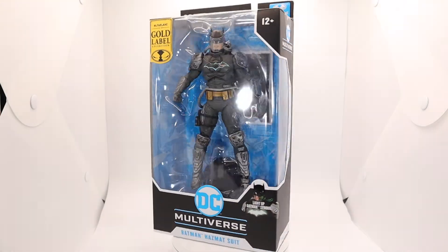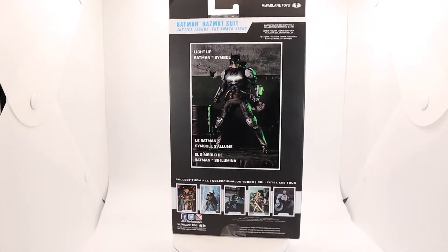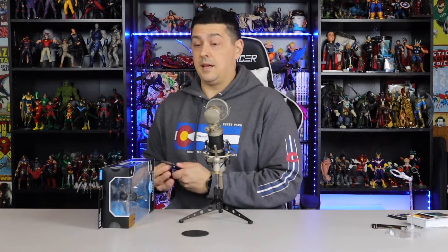The regular version has been out for quite some time and has been doing a little peg warming. I think that's because everybody, myself included, was waiting for this version. I love this look. I said in the Batman: Three Jokers review, 'I don't need any more Batmans,' except this one — the future state dark detective Batman in the winter coat from Frost. I can pass on all the others.